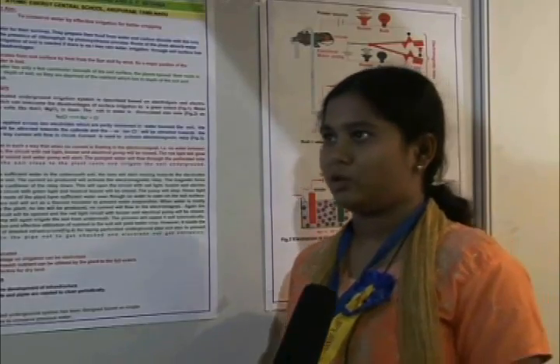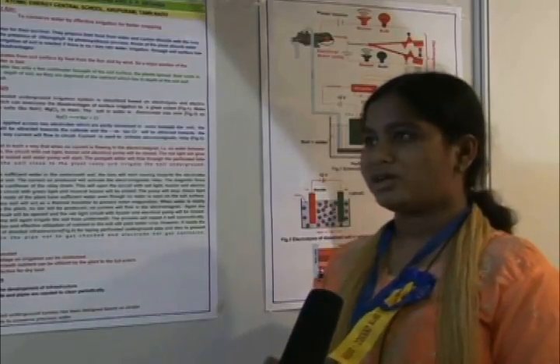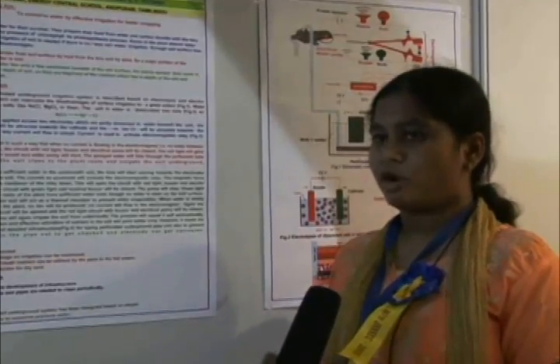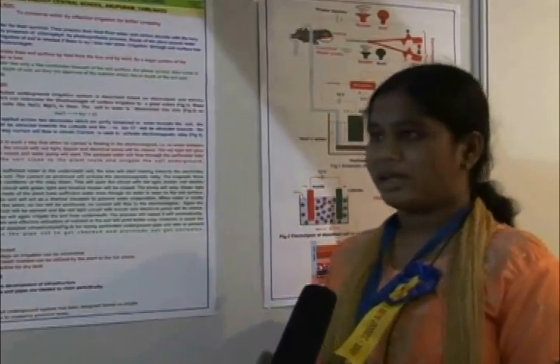My student Antarlaka will explain about this project. Good afternoon. My name is Antarlaka. I am from ACS, Anupuram, Tamil Nadu. The name of my project is an automated underground irrigation system and my aim is to conserve water for better irrigation.